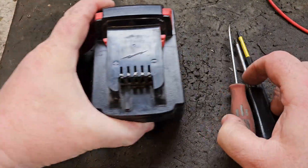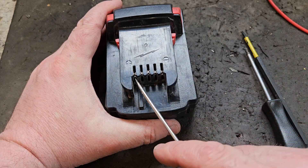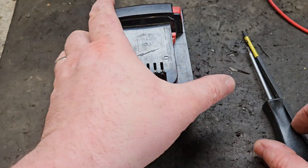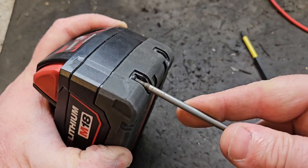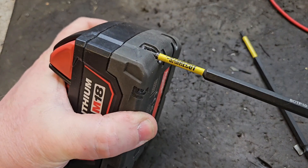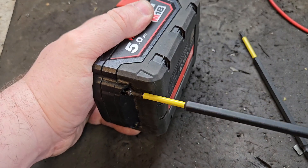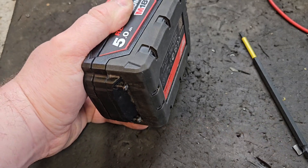If your voltage is less than favourable — 15 volts or below — then you've got to really get into the battery and see what's going on inside. To do that you need the T10 Torx screwdriver to take out these screws. Or if you're in a hurry you can use the bit that goes on your cordless drill or screwdriver, but be careful — you can nip off these screws if you're too vigorous, especially when you're screwing them in again.